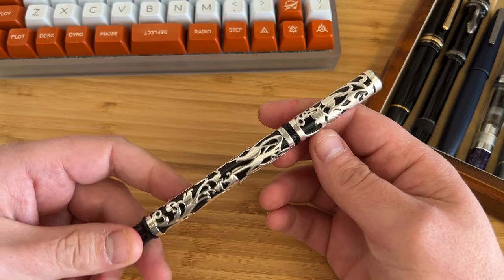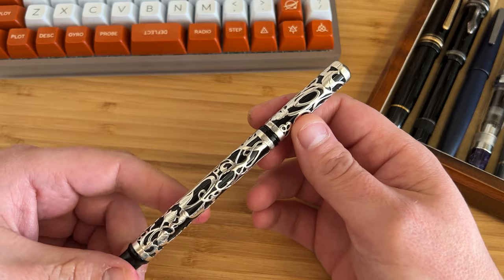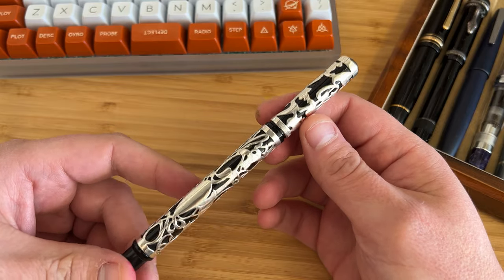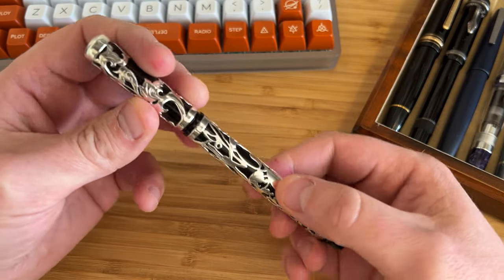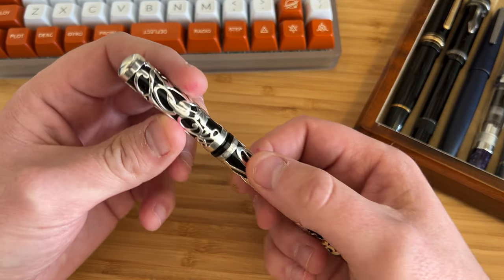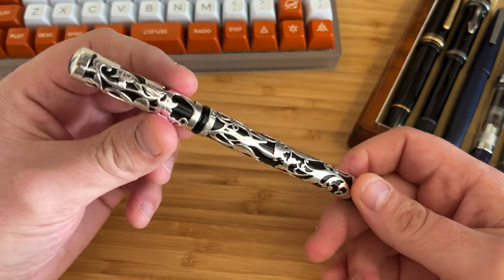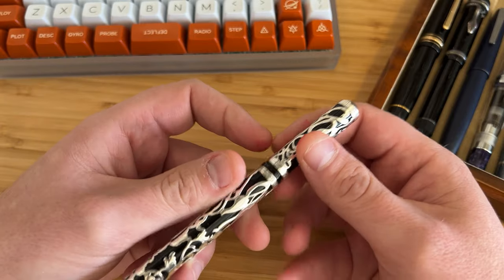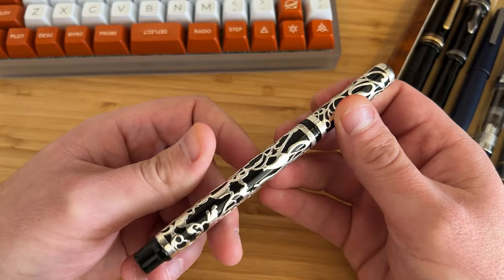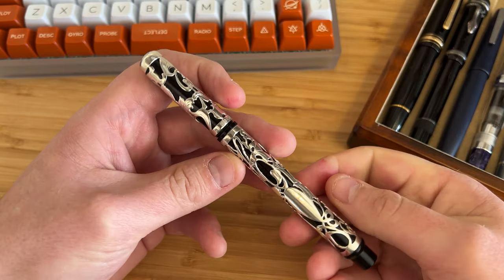This is a really unusual pen. You don't see many overlay pens around. They have a real artisan, handmade feel. What it involves is real sterling silver — it's hallmarked — fitted to an underlying acrylic pen body here. So you get a very raised, tactile feel as well as this contrast of the shiny precious metal over the dark black underlay.